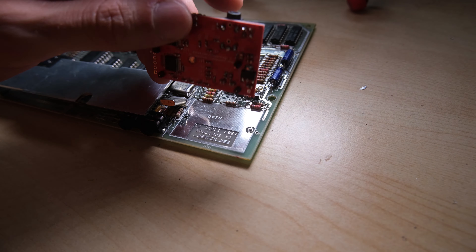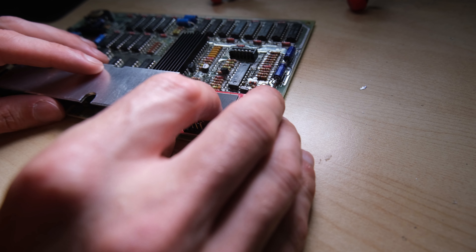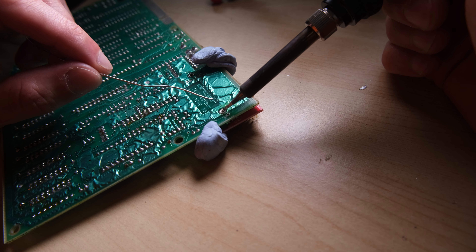The FPGA board has two pins in the same place as the two joints that we just desoldered, so it drops straight in. Using blue tack to hold the board in place, I soldered the two joints.